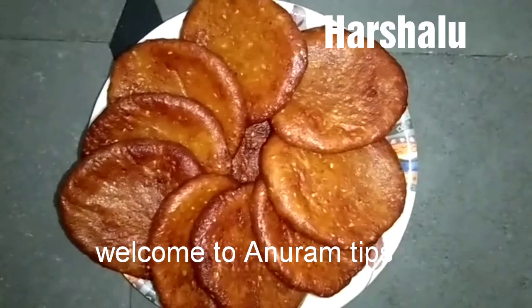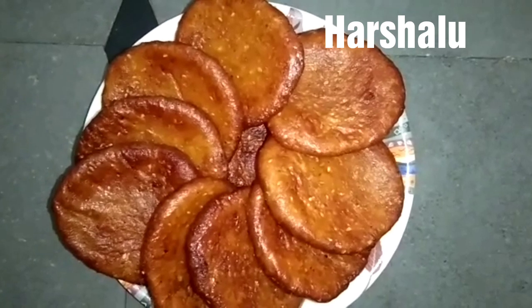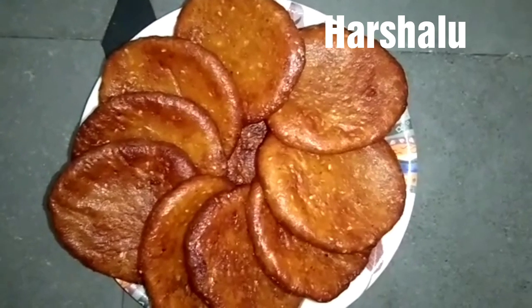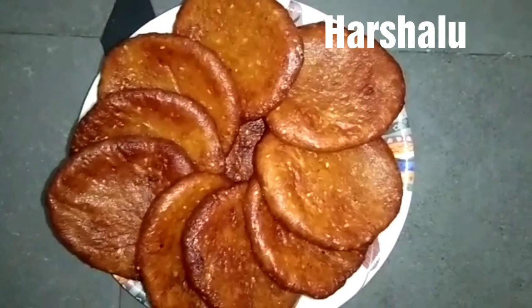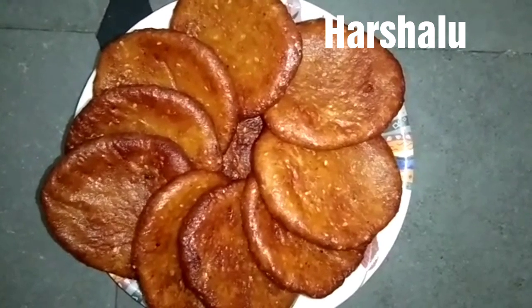Hello friends, welcome back to Anuram Tips. This recipe is done with this recipe. I want some simple tips and taste to prepare for this recipe. Okay, let's prepare for this recipe.